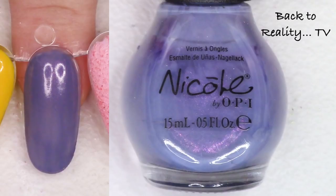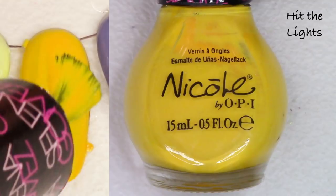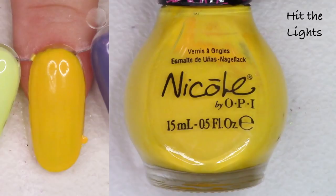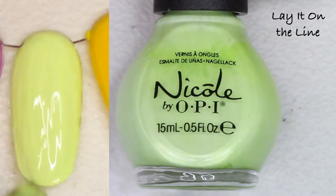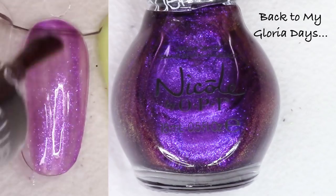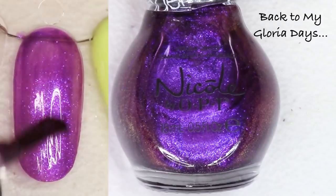Hit the Lights — I will keep this polish. I kind of collect yellow polishes and I can never have enough yellow, so I'm going to hold on to this one. It has a great two-coat formula. Lay it on the Line — or maybe it's Lay it on the Lime — this is pretty; I think I like that one even better than the mint, so I'm going to hold on to that one. Back to My Gloria Days from the Modern Family collection is a beautiful shimmering almost plummy purple — I will list this one.